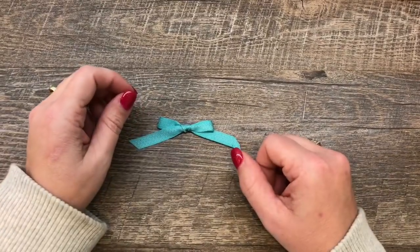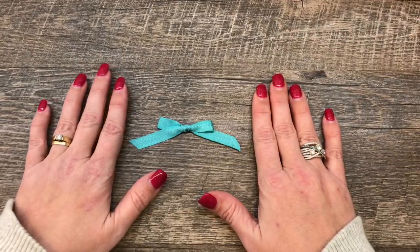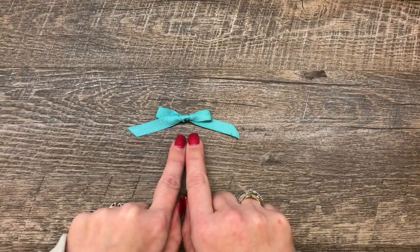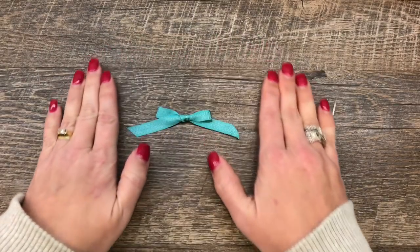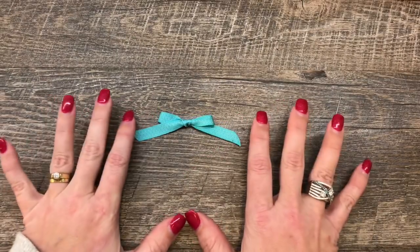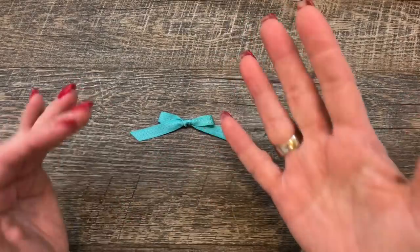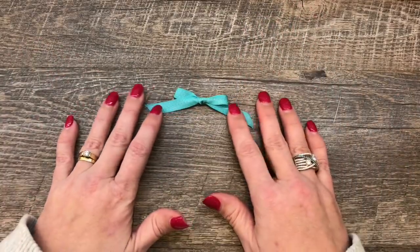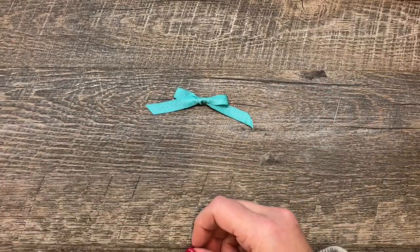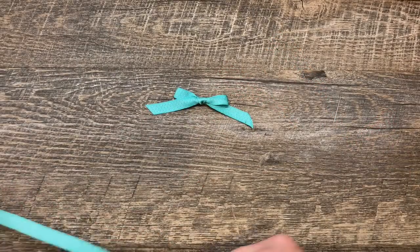Hey everybody, it's Dean Erika with the Creativity Cave and welcome to another edition of Friday Quickie Techniques and Tips. This week we are going to cover two fabulous ways to tie the almighty, forever elusive bow. I love tying bows, but I have come across over the years so many people who struggle with bow tying. If you are bow impaired, today's video is for you. I've got some tips on how to tie great bows and make them look nice and have success.